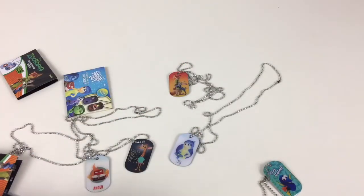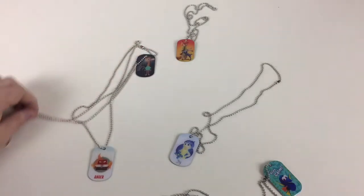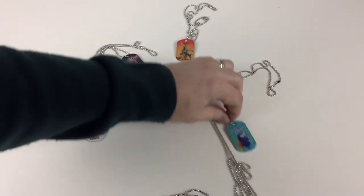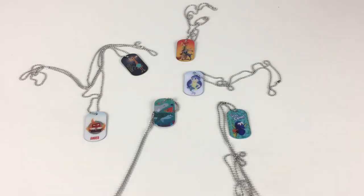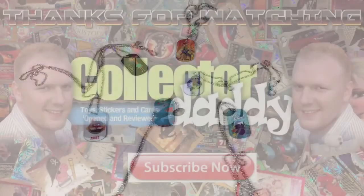So let's move these out of the way so you can see them in all their glory. These are pretty cool, and it's something different to collect as well, which I think is really, really good. We've got Anger, we've got the Giraffe, we've got Judy Hopps and Nick Wilde, we've got Joy, we've got Dory, and we've got the whole Dory and Nemo gang. I hope you like this video, guys. If you've got any questions about these or where you can get them from, please leave some comments. And if you like the video, please like and subscribe. Thanks for watching, guys - see you again soon.